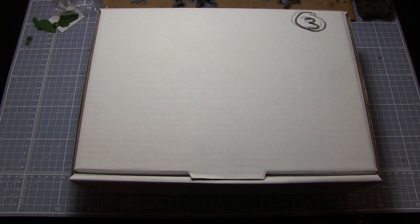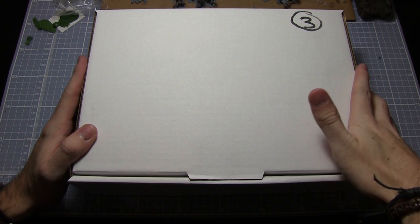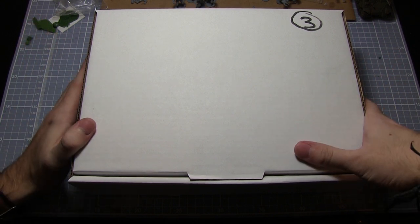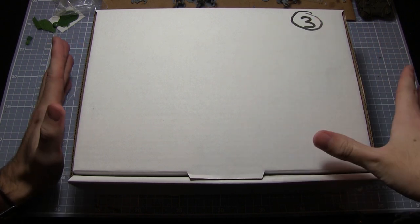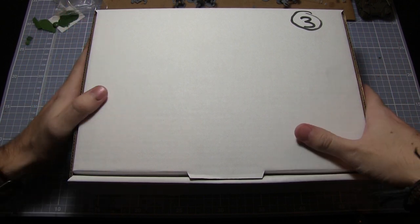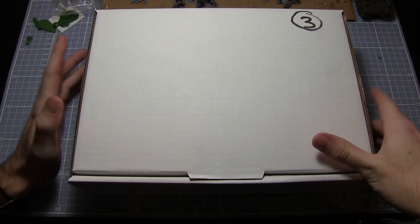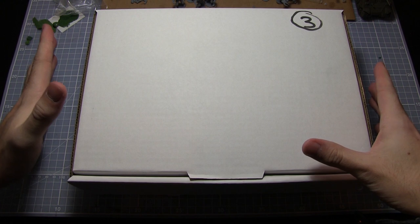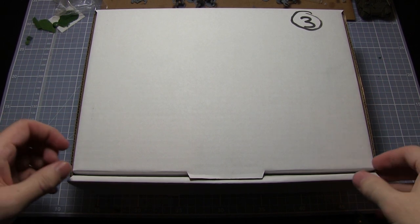Hello and welcome to Talk Wargaming. You may be wondering what this rather plain doorbox is in front of me. Every year Mantic Games have a crazy box which they put out around Christmas time. Inside it's a random assortment of miniatures from across their ranges. It's all £25 and you don't know what you're going to get, but usually it ends up being a lot more than £25 worth of miniatures. I haven't looked inside this one yet, so let's open it up and see what we get.